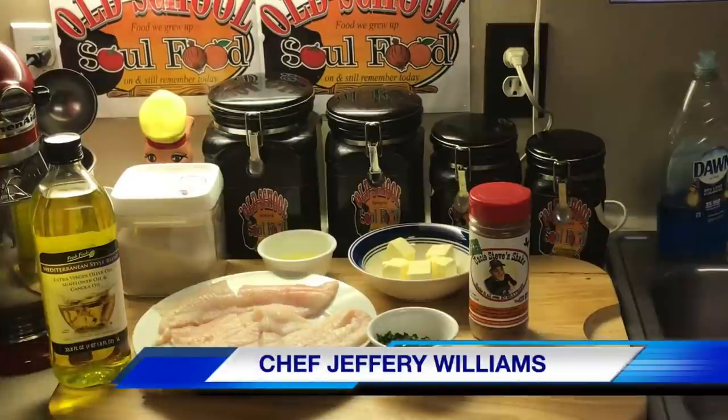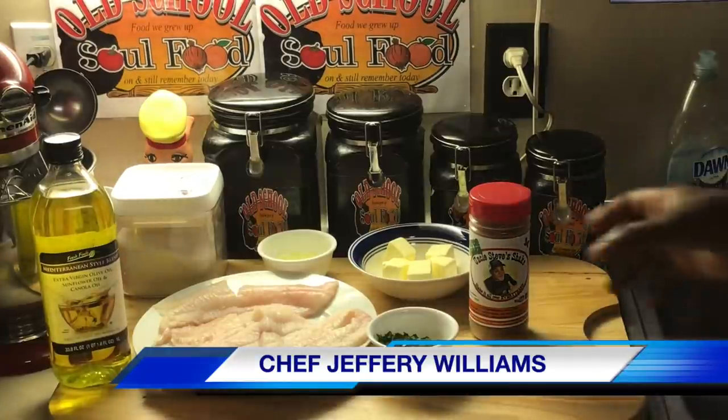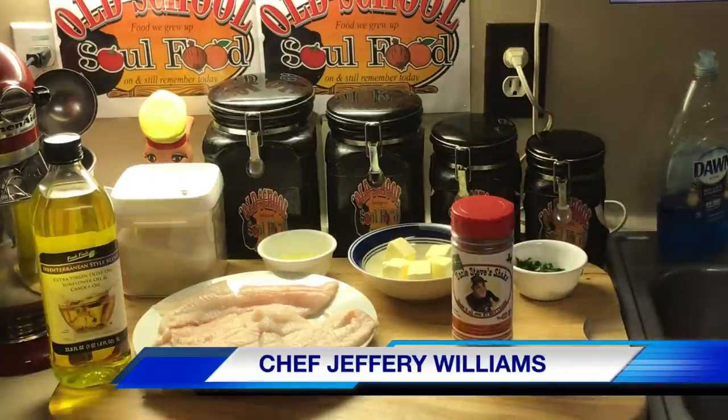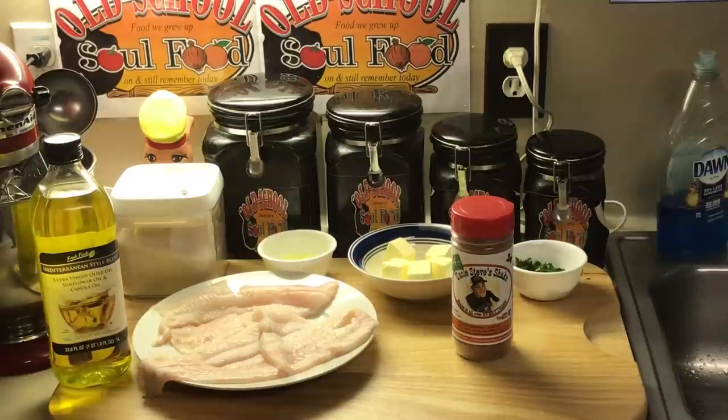Hello, my old school soul food family! Chef Jefford back with another video. I'm continuing my new segment — I didn't do one last week, but I'm gonna keep continuing my TGIF fish segment of the week. Every Friday morning I'm gonna upload a video of some fish cooked different ways. It's not being really popular yet, but I'll keep doing it for the people that do love fish and do love Fridays.